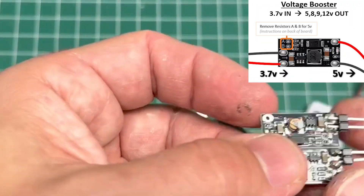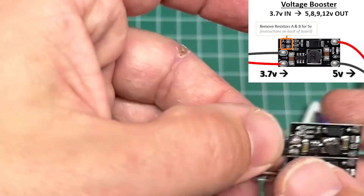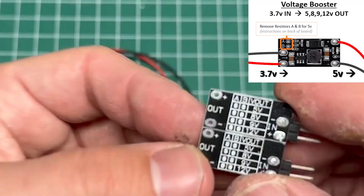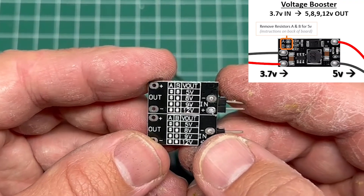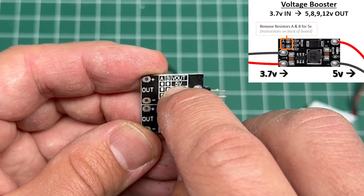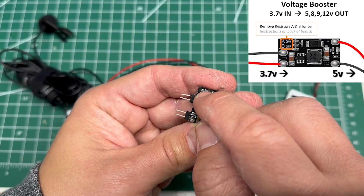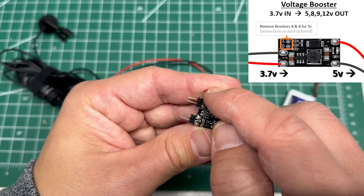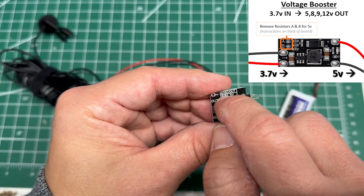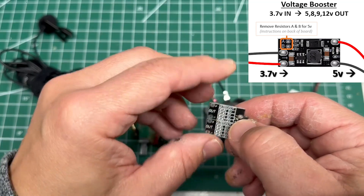These boards come in a multi-pack, that's how I bought them. They come default as converting 3.7 volts to 12 volts, but there's a little map on the back showing how you can configure it. Essentially what you need to do is pull off the two resistors for 5 volts — your A and B resistors — just put your soldering iron on there, push them off. Then I like to take a green marker and go over '5 volts' on the board so I know this board is configured for 5 volts.